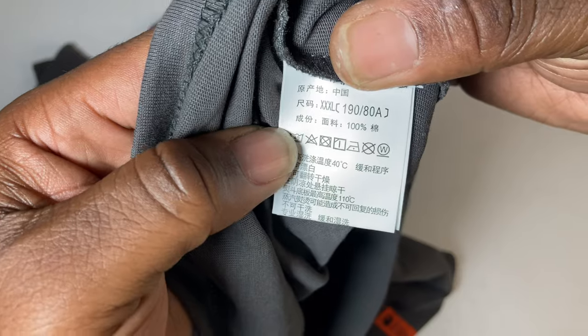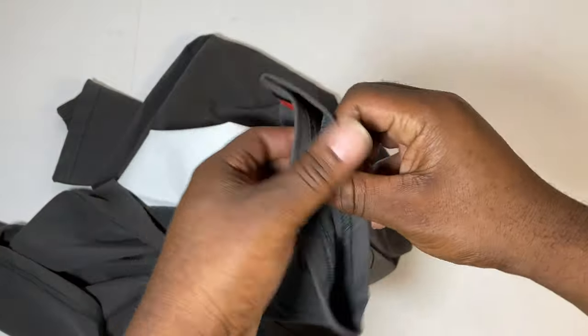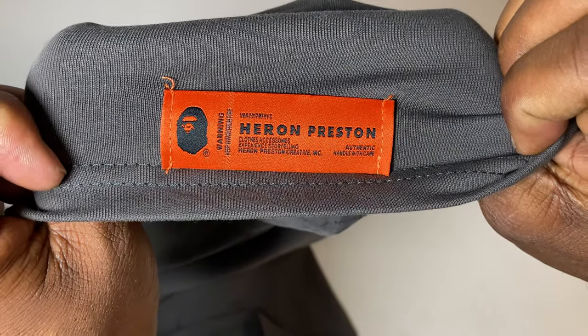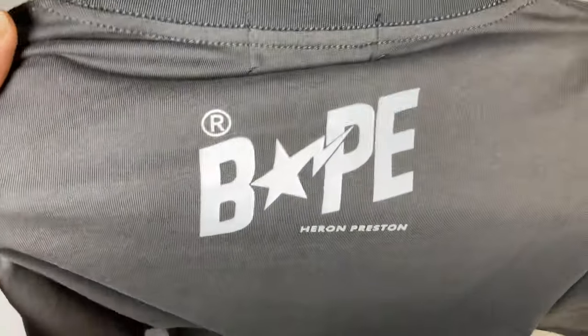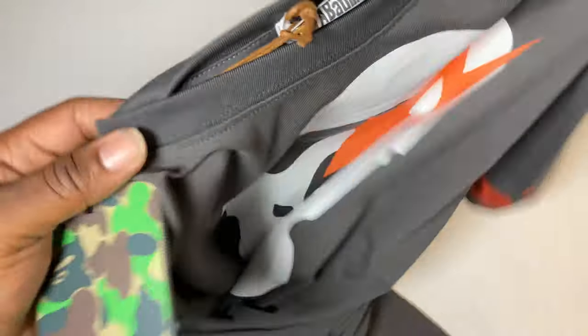Inside we have washing instructions and a tag. On the sleeve and on the back we got that Bape branding. Yeah man, this is a dope shirt.